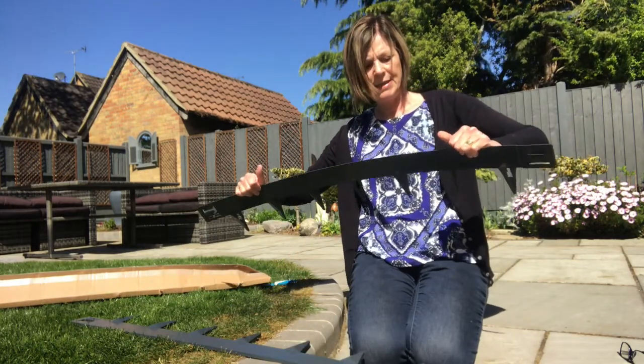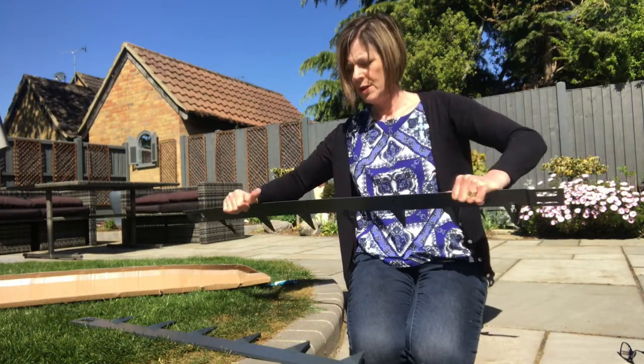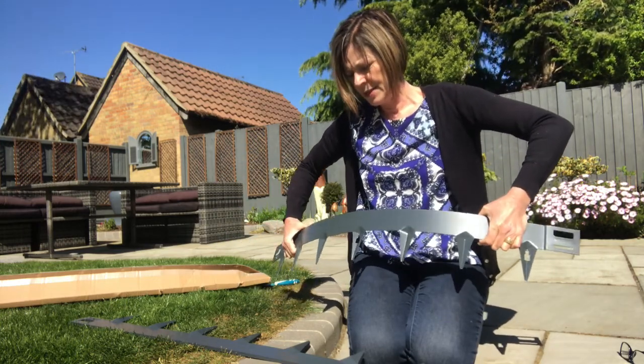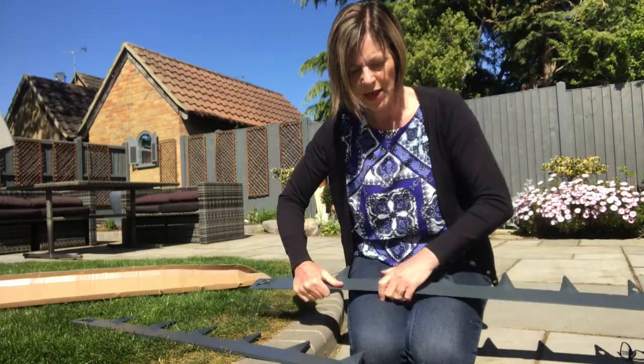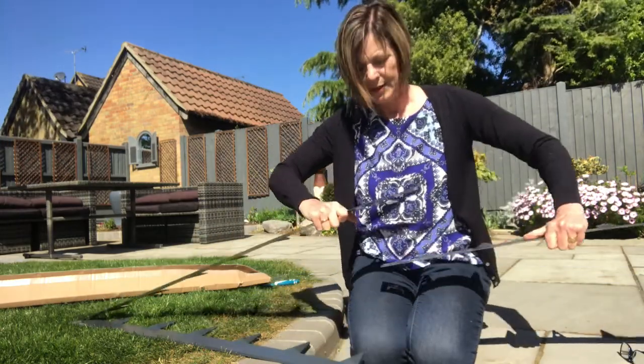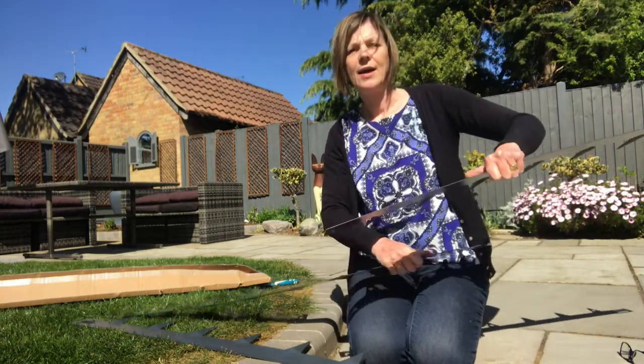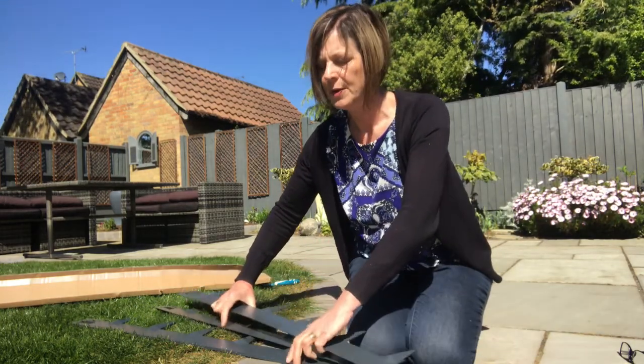Supposedly bendy, although I think I'm going to have to get help with the bending. It will bend and they slot together somehow. I am going to tell you I had a fantastic idea.